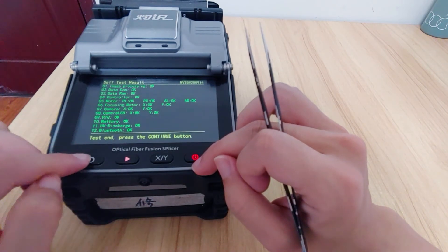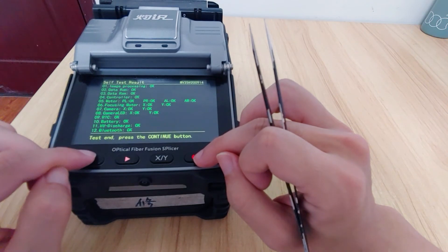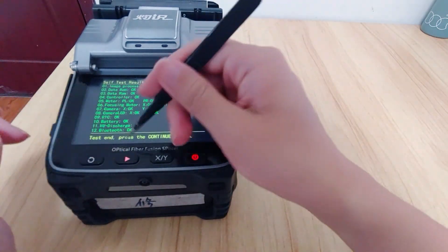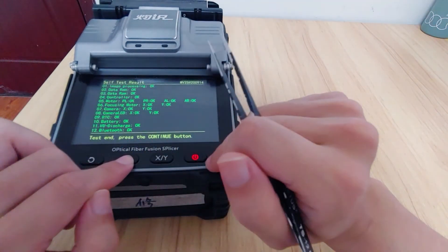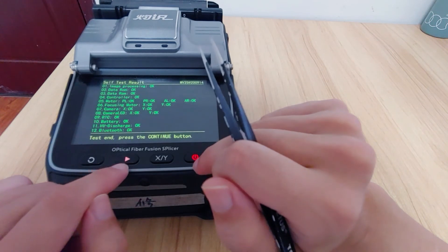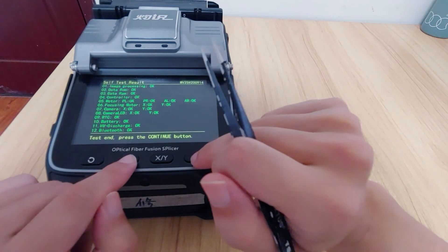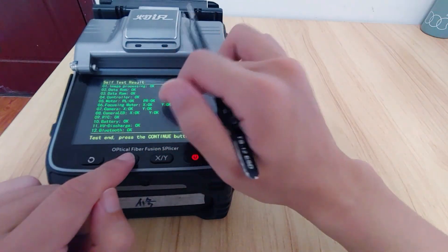So why do we need to remove the influence of the button being stuck? If something is stuck in the buttons, it will continuously press that key. So when you power on the machine, it activates the start function and will automatically enter the self-test check functions.